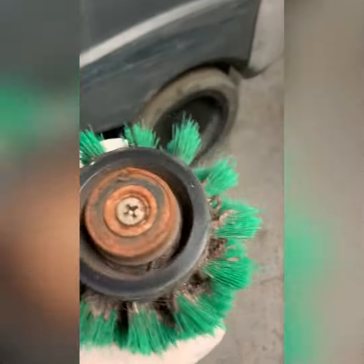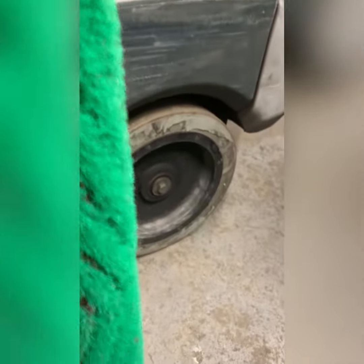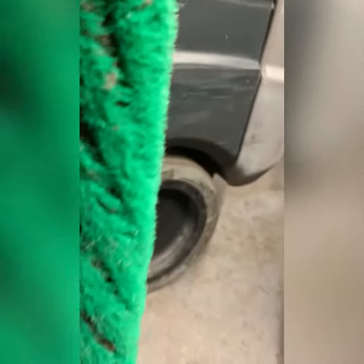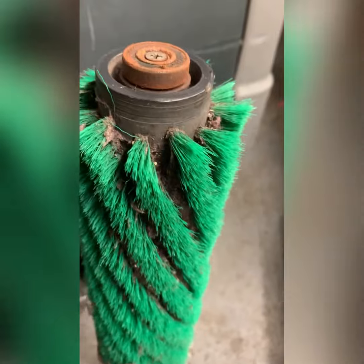I pulled out the multi-surface brush and this is seized up. They have not even taken this brush out because it's impacted. That's worn out — it's full of debris stuck in between the rows of bristles. So it's in need of a PM at this point.